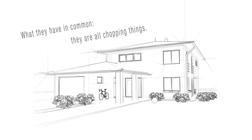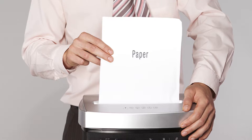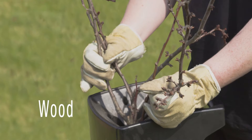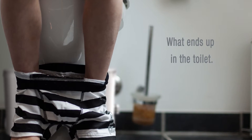Today they all have something in common — they are all chopping things. Mum is chopping up fruit. Dad is chopping up paper. Grandpa is chopping branches. And Timmy is chopping, you know, what ends up in the toilet.